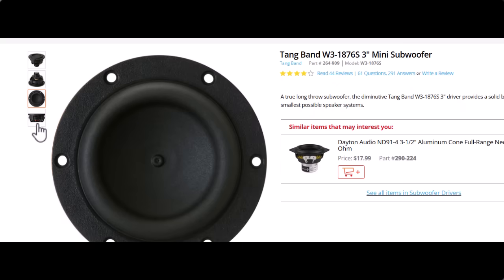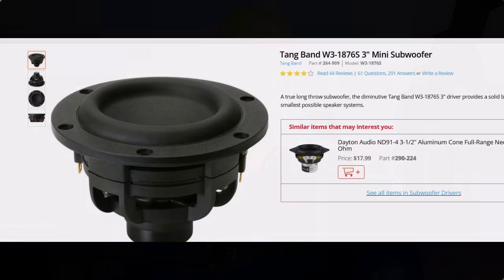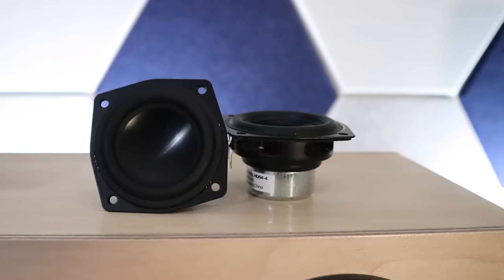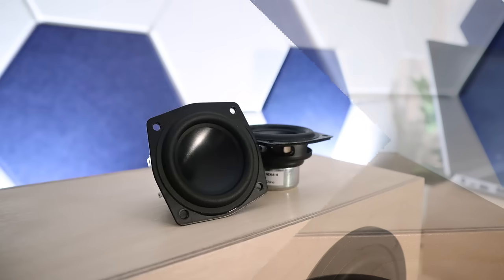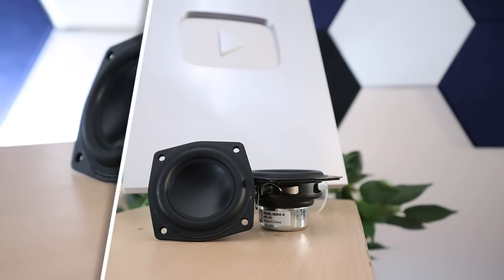You can head over to Parts Express where they have a three-and-a-half-inch Tang Band subwoofer. Again, I wouldn't call it a real subwoofer, but it's got more cone area and more Xmax, so it's got a better shot at hitting the low notes. Also, Parts Express sells drivers that look exactly like passive radiators — they've got a two-and-a-half-inch version with a little more cone area, so it should perform a little bit better, and this thing is under 20 bucks. To learn more about those passive radiators, click right here. I'm Justin — this is the DIY Audio Guy YouTube channel, and I will see you on the next adventure.